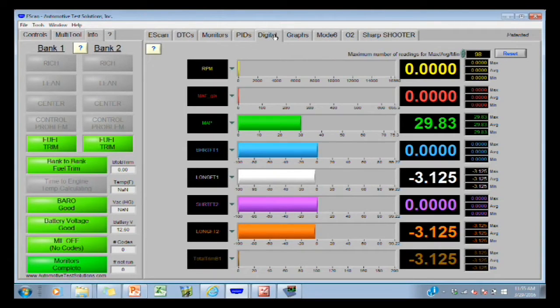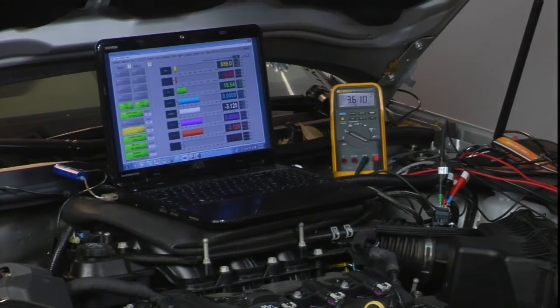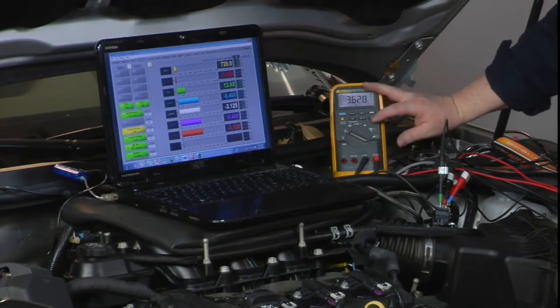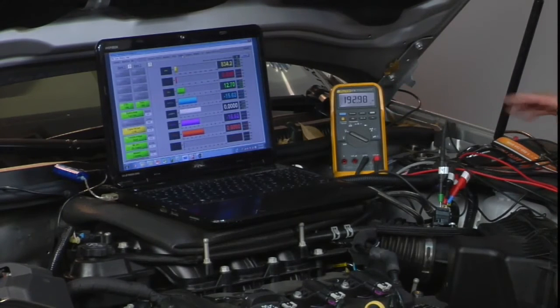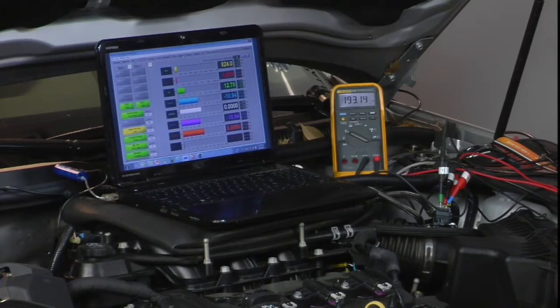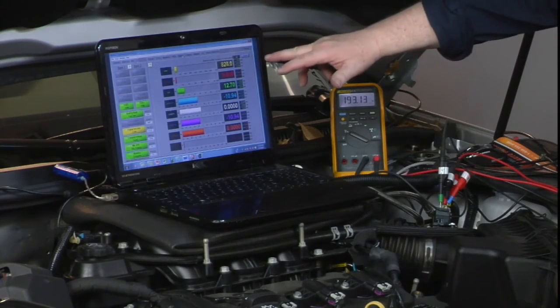Same PID, same order. Let's start it up, watch the meter, and we'll look at the scope too. A little different voltage but more importantly, digital sensor, a little different frequency. Now we have 193 hertz and 8 grams per second of air.